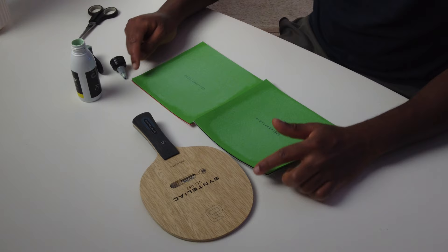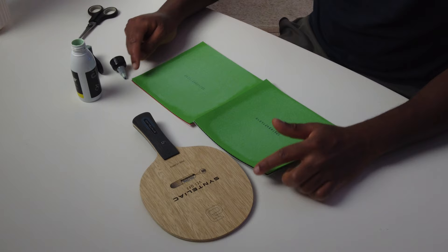This is done for the first layer. As you can see, I just spread the glue where my racket is supposed to be. I also didn't go all the way to the corners, but as I said it's the first layer. While you are waiting for the glue to dry on the rubber, you can actually start to put glue on the blade.